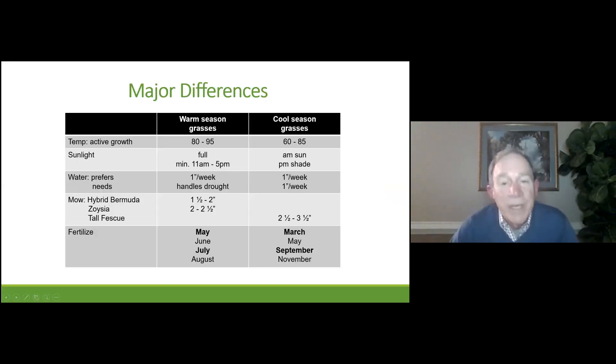This slide shows the comparison between warm season grasses and cool season grasses as to how they grow differently. Some of you may have both types of grass on your property — perhaps your front yard is a warm season grass and your backyard might be fescue. There's nothing unusual about that, but it does mean you're going to have to mow them differently, water the tall fescue regularly in the summertime, and fertilize them at different times of year.